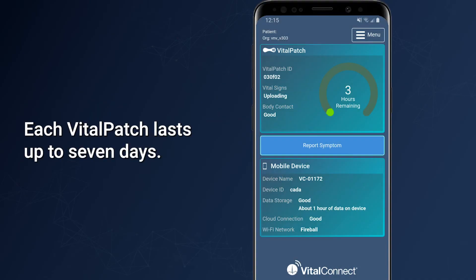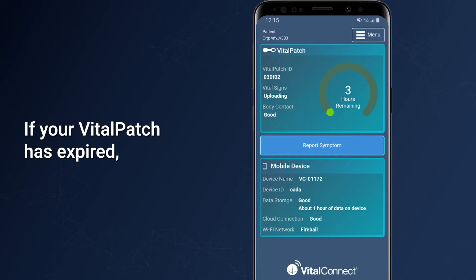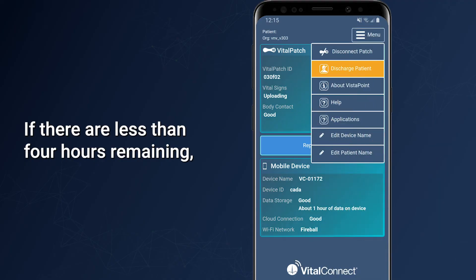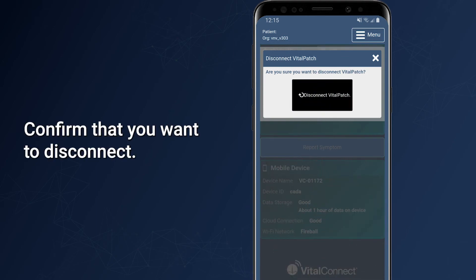Each Vital Patch lasts up to seven days. When the Vital Patch expires or has less than four hours remaining, you should replace it with a new Vital Patch. If your Vital Patch has expired, follow the instructions on the screen. If there are less than four hours remaining, tap the Menu button, then tap Disconnect Patch, and confirm that you want to disconnect.